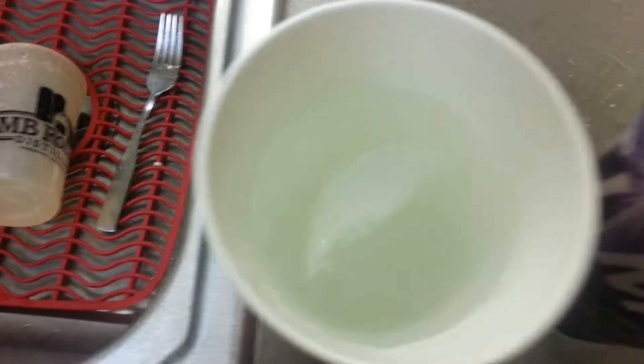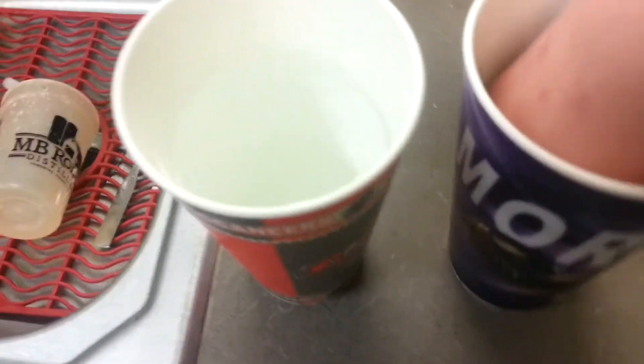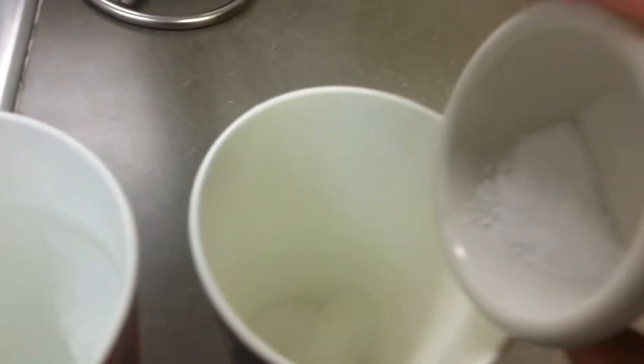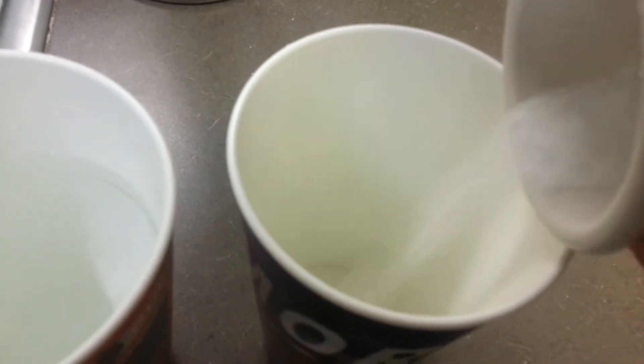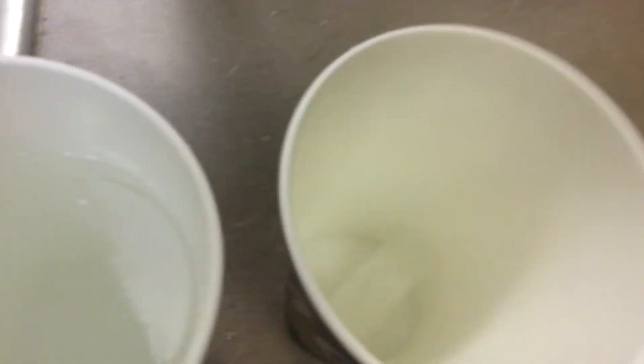Three, two, one. Okay. Let me get this in there a little bit more. Let me pour some salt on here. I'll add more later.